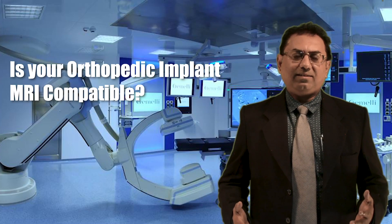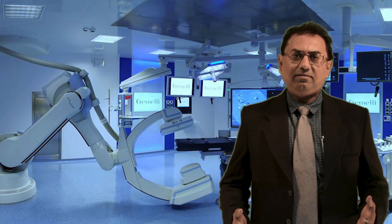Is your orthopedic implant MRI compatible? In this video, I am going to take you through this important information, which will be of immense use to you in case anybody in your family or your friend meets with an accident and has a fracture and requires an orthopedic implant.